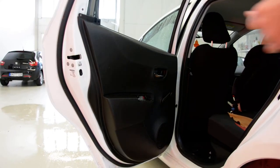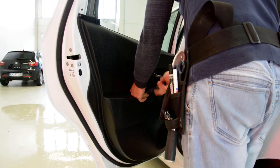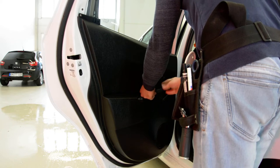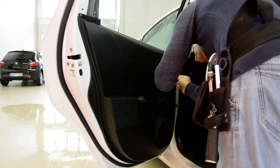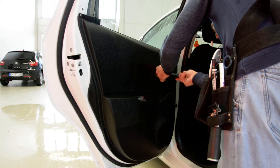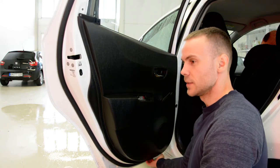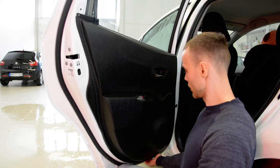You'll need a cross screwdriver. I will remove them. After that, there are clips all over. You will have a clear place underneath to put your hand — pull.